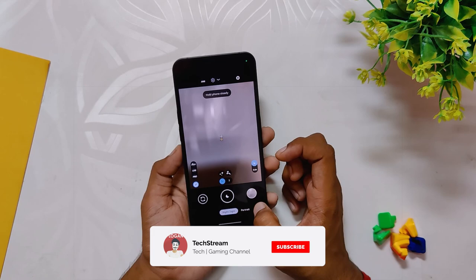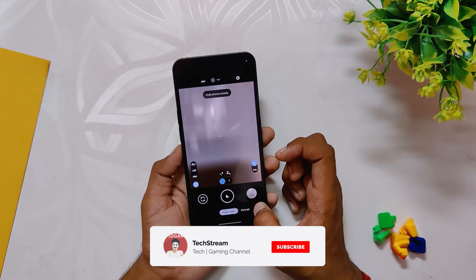So those are all the photos from GCam and Nothing Phone One. Comment down which camera photos you like better. Let me know if you want a super detailed comparison video between Nothing Phone One camera and GCam. Subscribe to the channel for more tech videos. Thank you for watching.